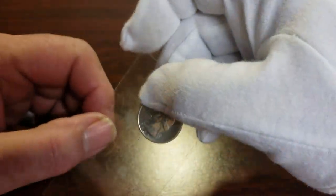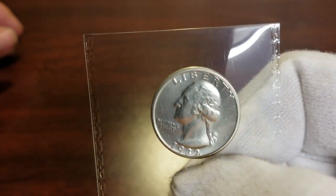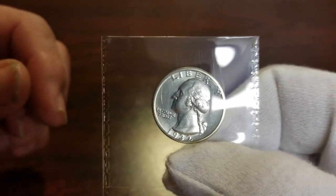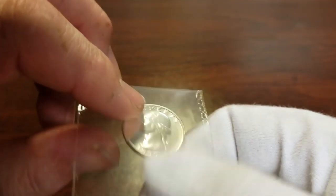Most of these are Morgan dollars; there is one quarter. I'm going to do the quarter first. This is a 1932-D Washington quarter. You can see some scratches on the film — real nice shape. The 32-D is the key date.